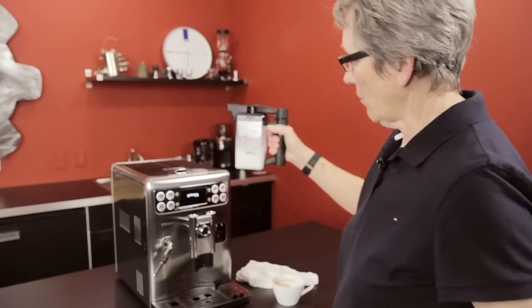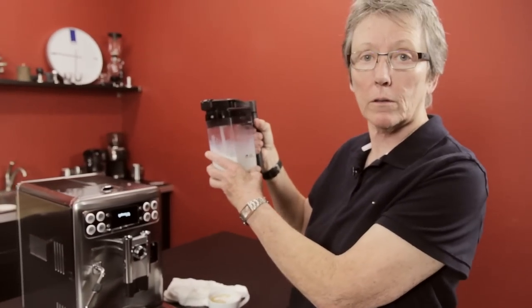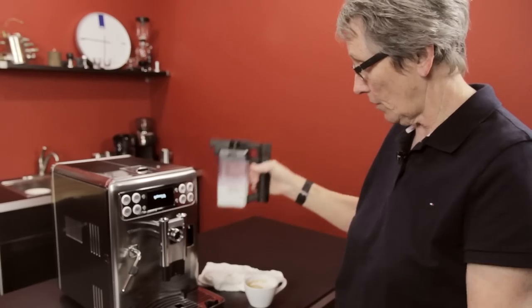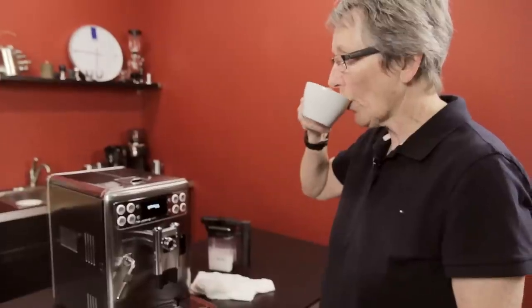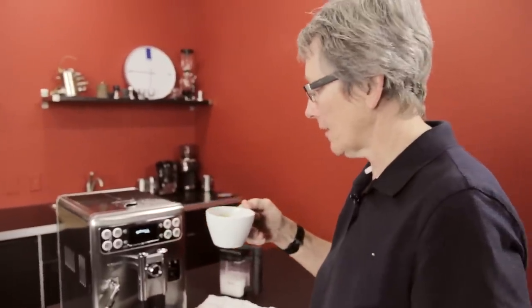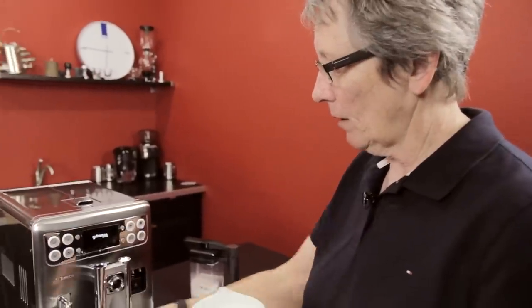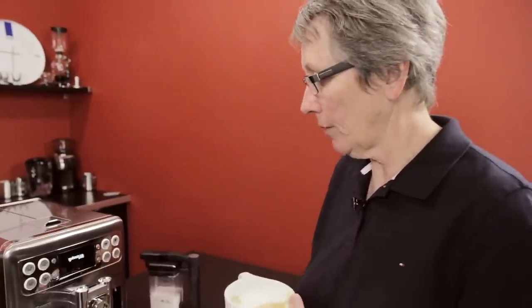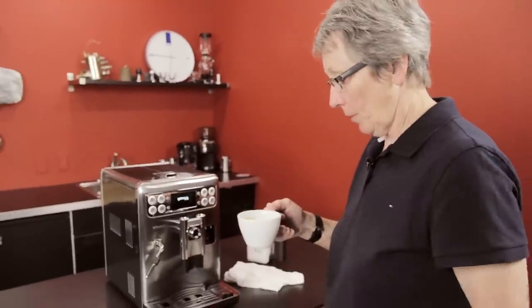Stick it in the fridge because this is still cold — it only steams what you need, it doesn't steam the whole thing. Stick it in the fridge, pull it out, you're good to go. That is very hot. If you want it even hotter, or if you want your foam a little bit different than what it does, you can use the steam arm over here. This is pretty good.